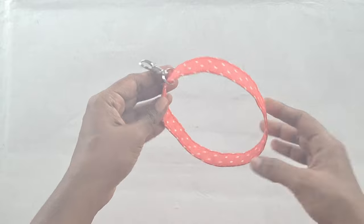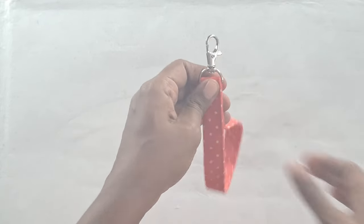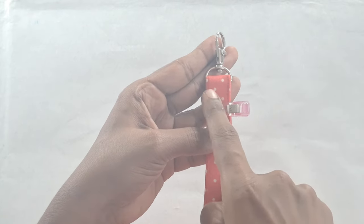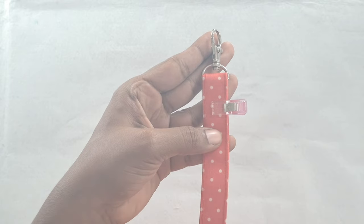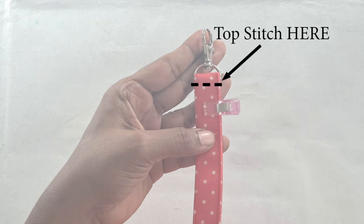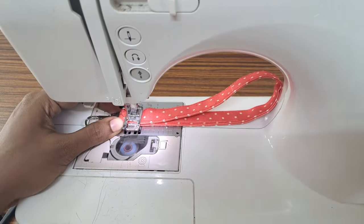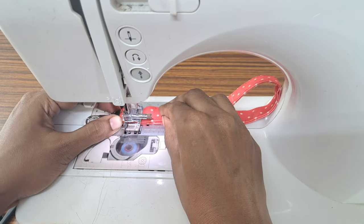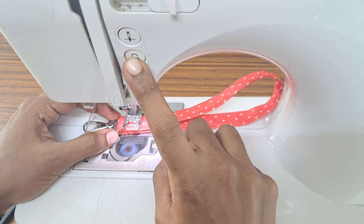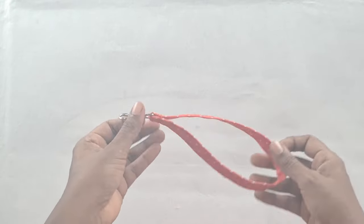Push the swivel hook to one end of the handle strap and fold the strap together. Topstitch across the handle strap as close as possible to the swivel hook. The wristlet strap is complete. Set aside for later.